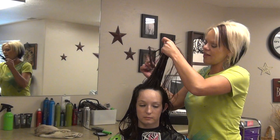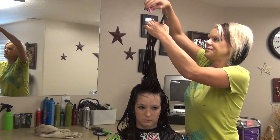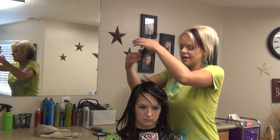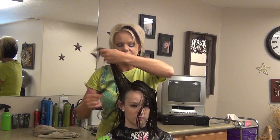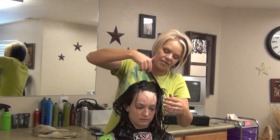Now just take all that top, including all the crown area, hold it straight up and chop into that. Then I'll show you how to connect all of this at the very end so you don't have any really blunt cut — so it's all kind of blended together.